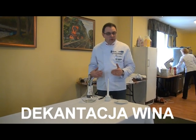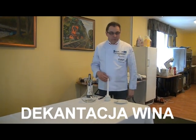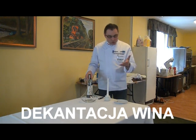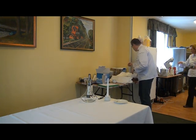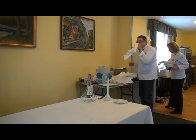Nigdy nie dekantujemy na stole, przy którym siedzi gość. Gość siedzi przy stole i zamawia wino. Krawatek nie wiążemy.